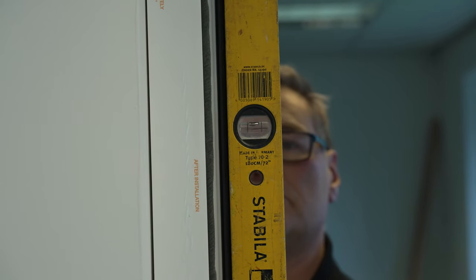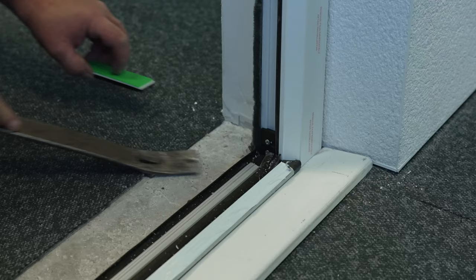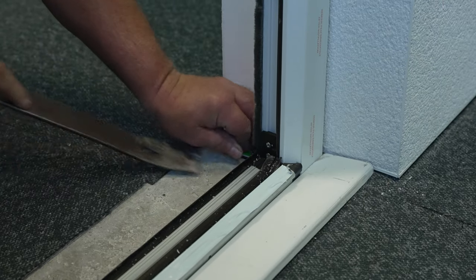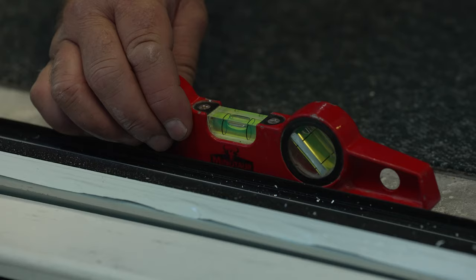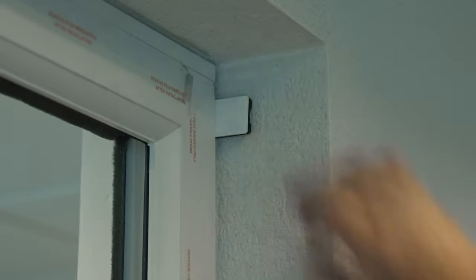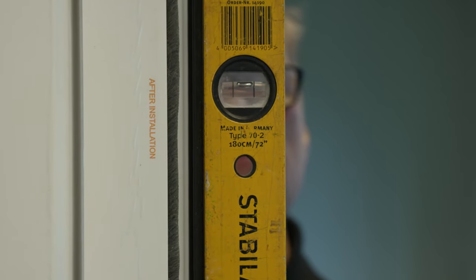Using a spirit level, check the frame is plumb and square. Use packers between the base and the stonework. Use a spirit level to ensure the frame is level. Use packers between the frame and the brickwork, close to the fixing points, to ensure the frame remains plumb and straight during fixing.